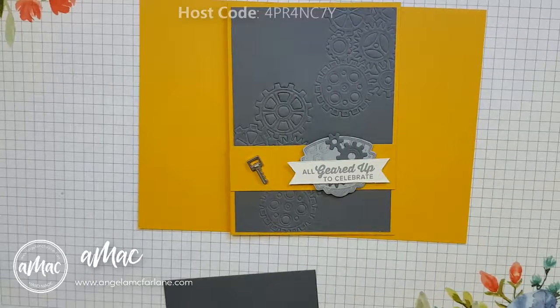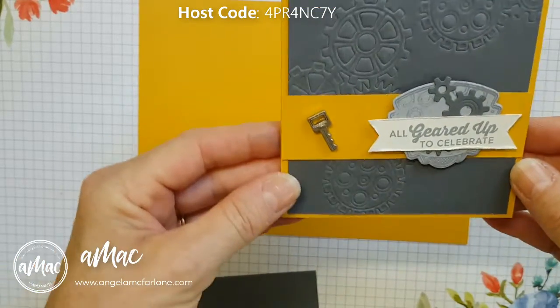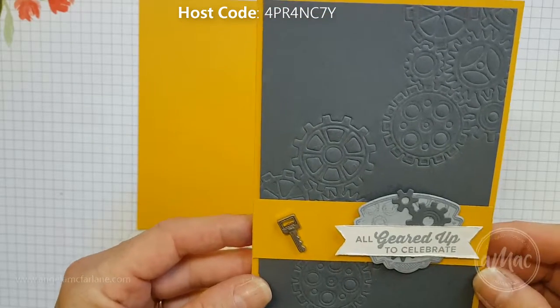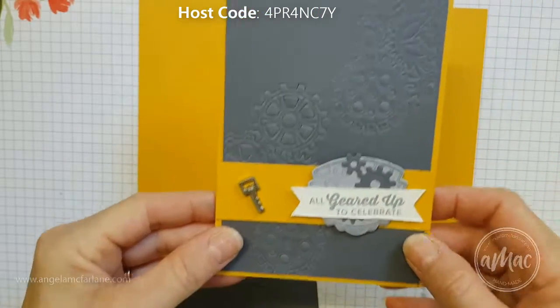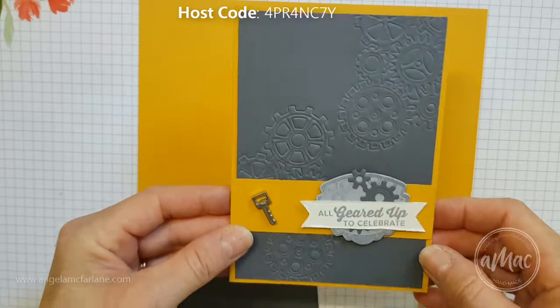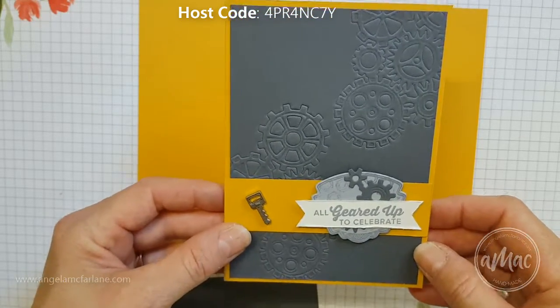Hi, this is Angela McFarlane and you're stamping with AMAC. Today I'm going to run through how to make this card using the All Geared Up bundle. This is a new bundle available in the new occasions catalog and it's a really fun masculine one to use.